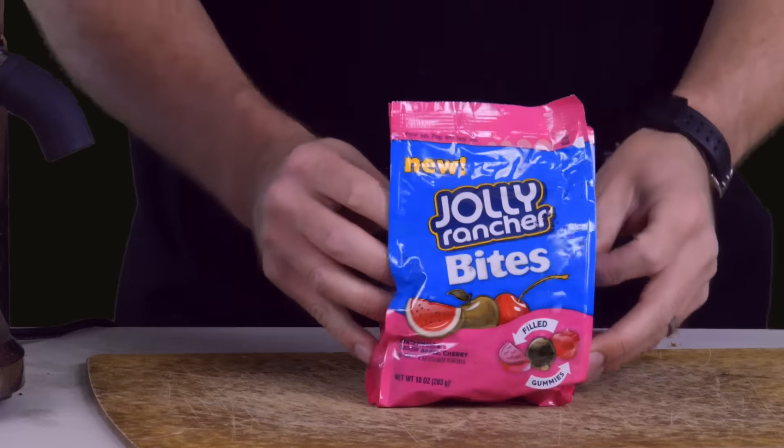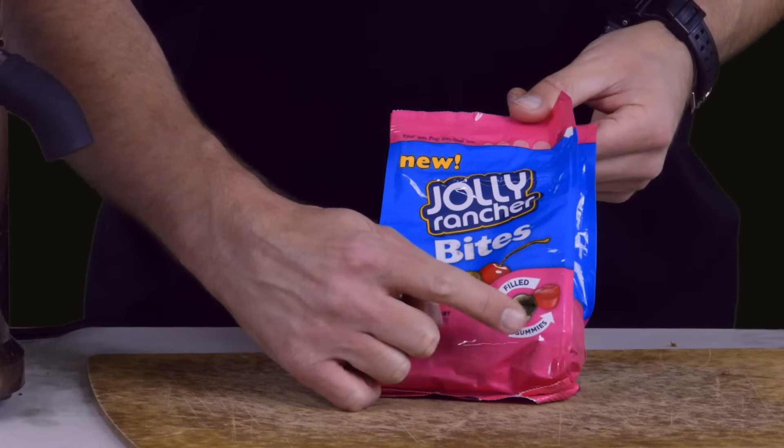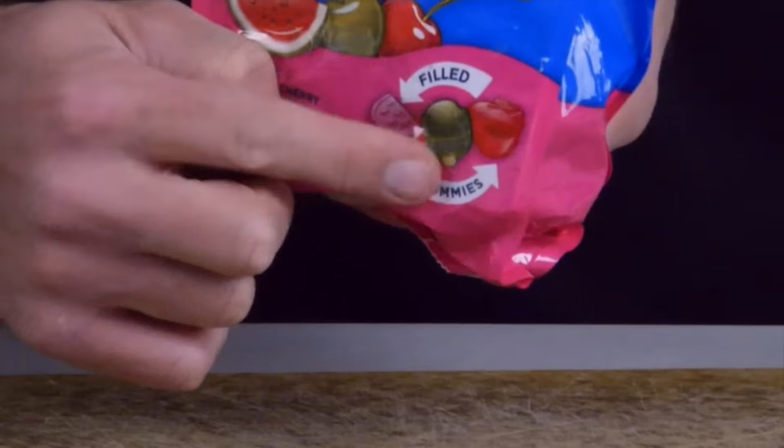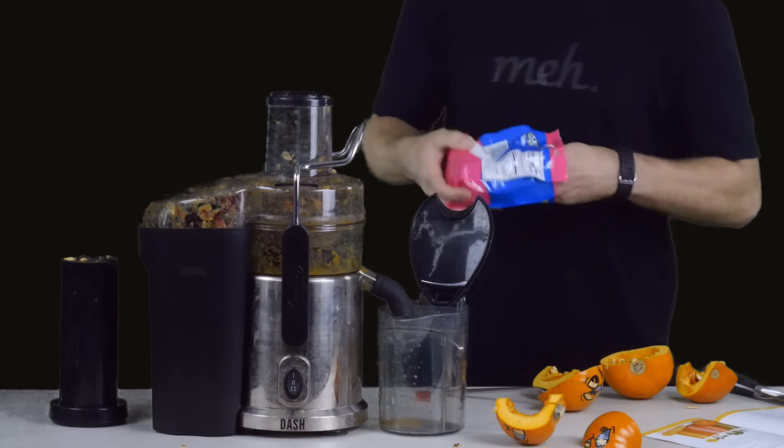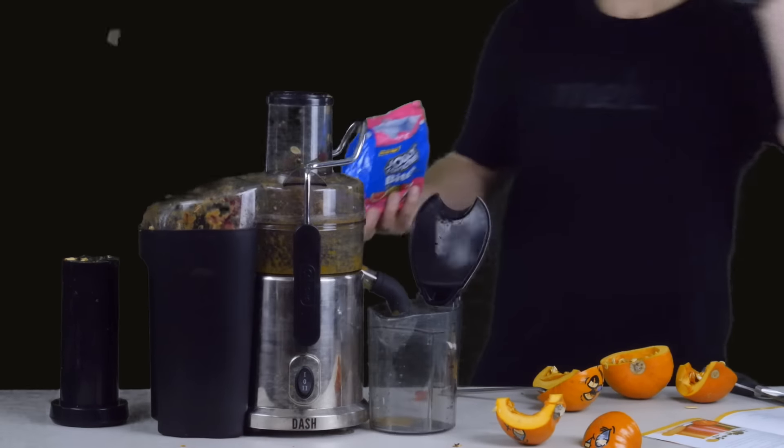Okay, but what about some good ol' Halloween candy, like these Jolly Rancher Bites, which at least from the picture on the bag look like they've got a liquid center, like little candy blisters? Well, we gave it a try so you don't have to. And we do not recommend putting these in your Dash 2-Speed Juice Extractor. They made a mess.